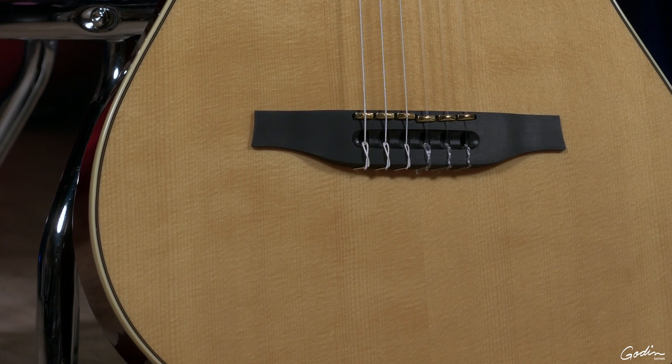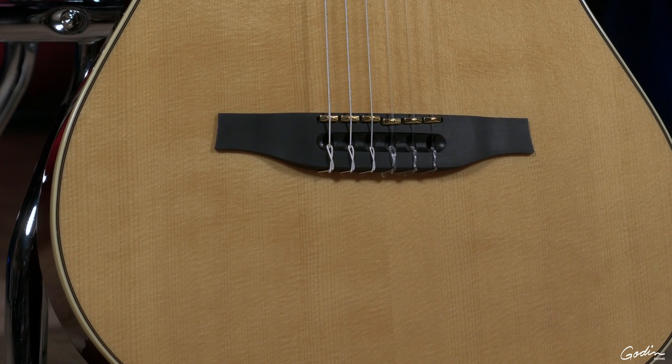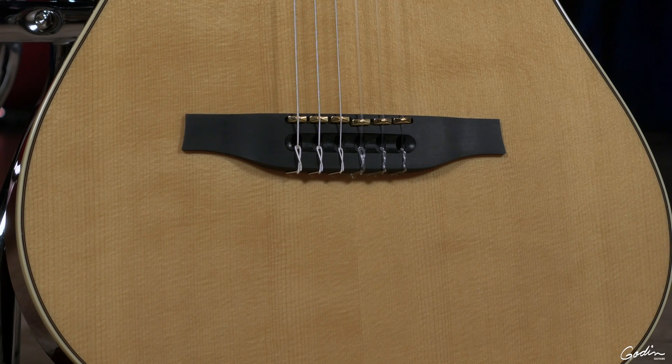When Godin came to us and started talking with us about working on their Multi-Act Series, we had to design a whole new pickup for them. We call it our Hex Pickup Series, which is really a remake of some earlier pickups we had made, but these ones are really fantastic. The great thing about the Hex Pickups is it's one pickup per string, so you're able to really get the tone of each specific string.